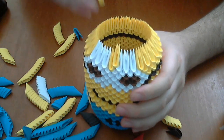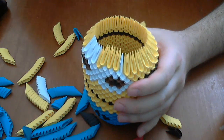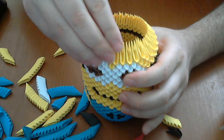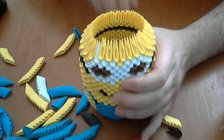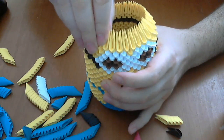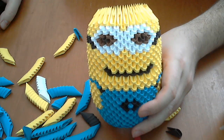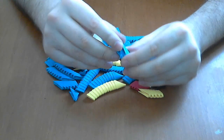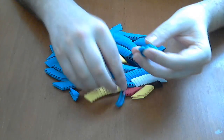Now we put three normal yellow rows. Finish this row and put another two normal yellow rows. And now we will make the hat.